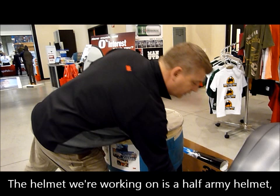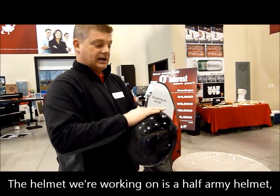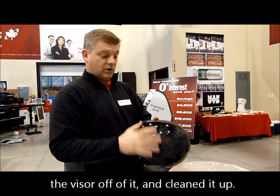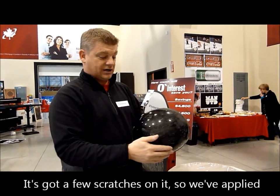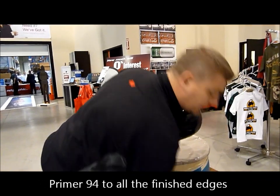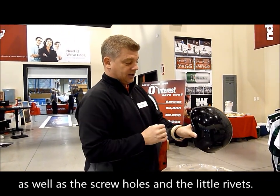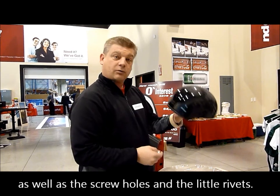The helmet we're working on today is a half helmet. I've already removed the hardware and the visor off of it, as well as cleaned it up. It's got a few scratches on it, so we've applied 594 to all the finished edges, as well as the screw holes and the little rivets on it.